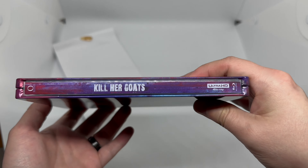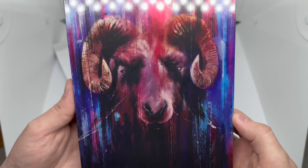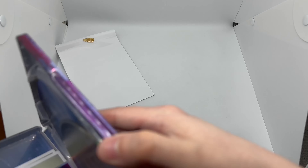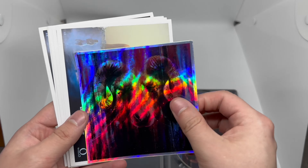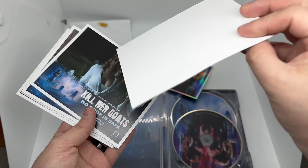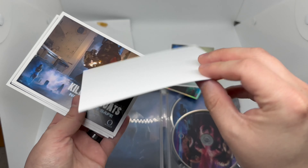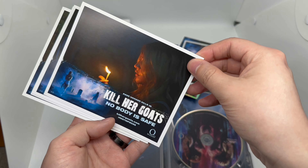Look at that — is that a scratch? No, okay. Here's the spine, and the back — oh look at that. Yeah, this is some crazy artwork. Alright, let's open it up. We got some extra goodies — look at that sticker! We got the holographic sticker right there. And I guess these are like the art cards of some of the characters.